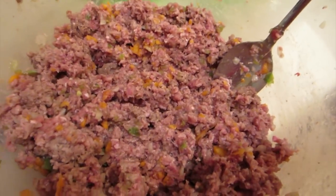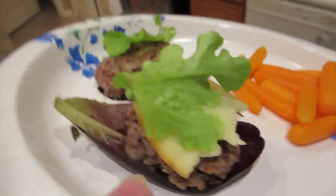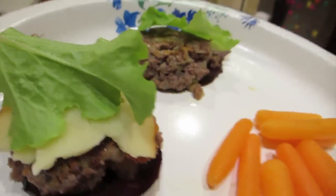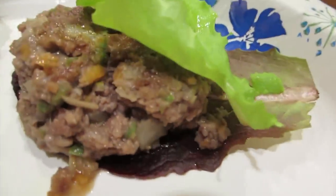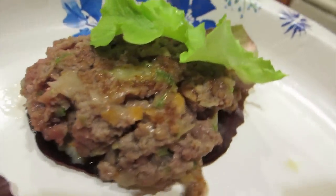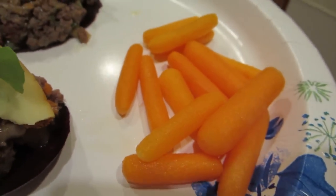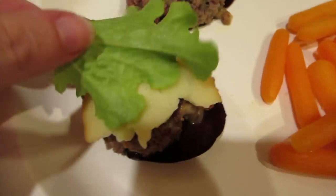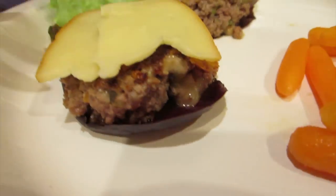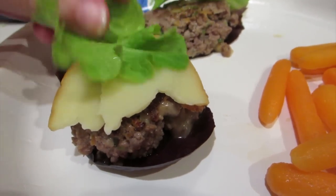Here it is — there's one of the burgers on a little lettuce, and this one has the Gouda on it with a little lettuce garnish. This one has no cheese on top, but there's a little bit of cheese mixed into the hamburger, and it's on its lettuce. We also have baby carrot fries, and you can see the Gouda starting to melt onto the burger — so yummy, these are really good!